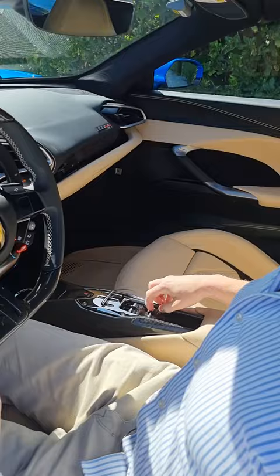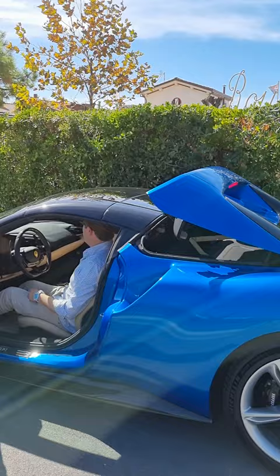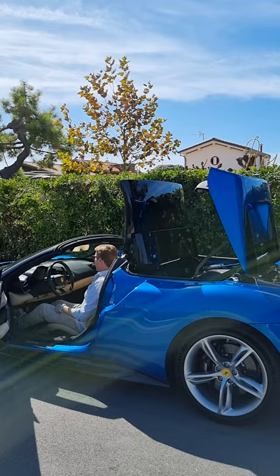Driving up to 45 kilometers per hour — that's about 30 miles per hour — it will fold away underneath that rear deck lid, opening you to the elements for that wonderful Ferrari open-top driving experience. All right, let's go!